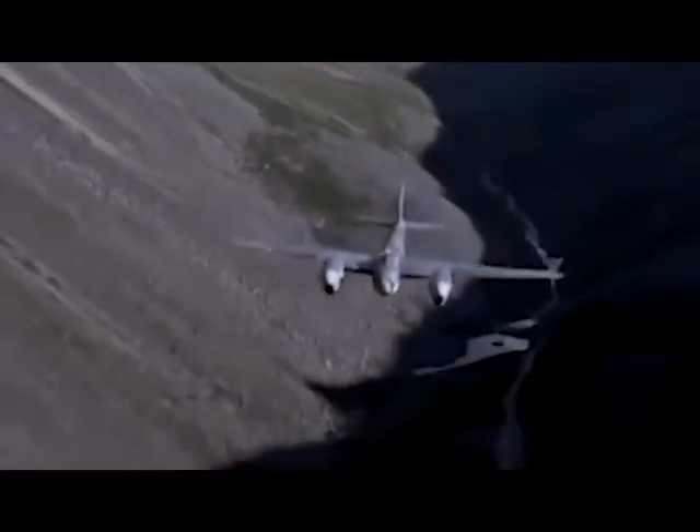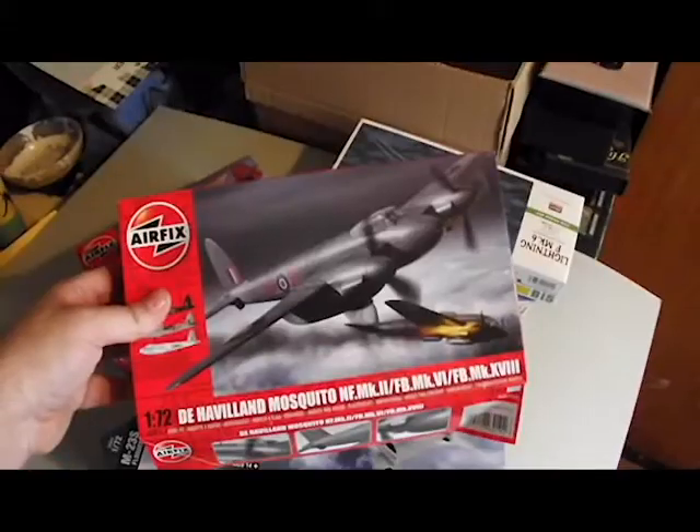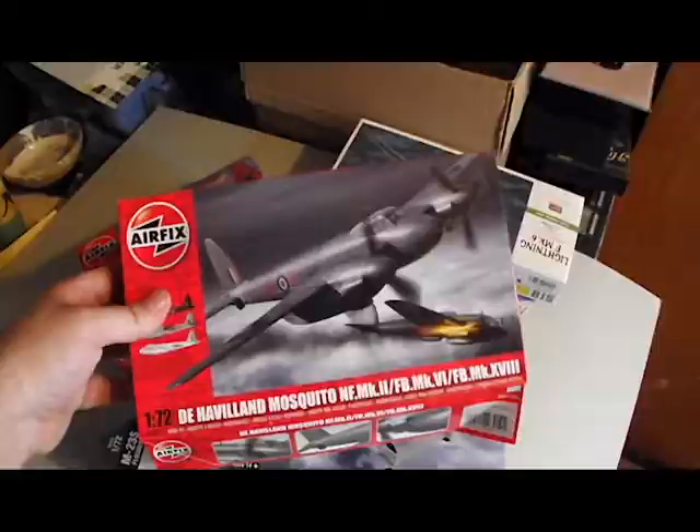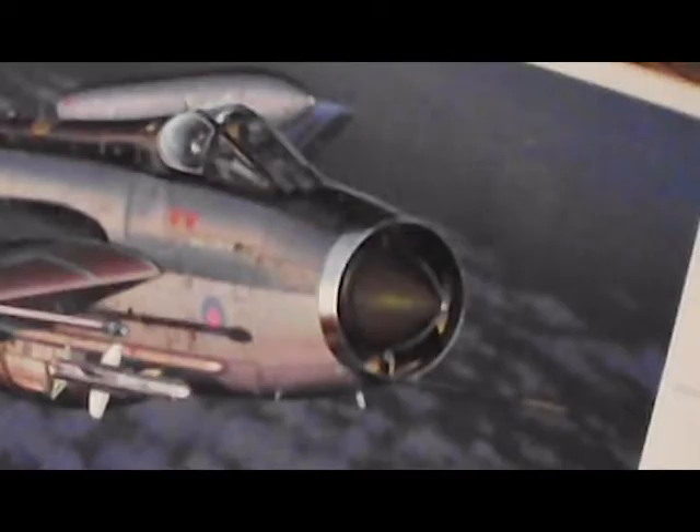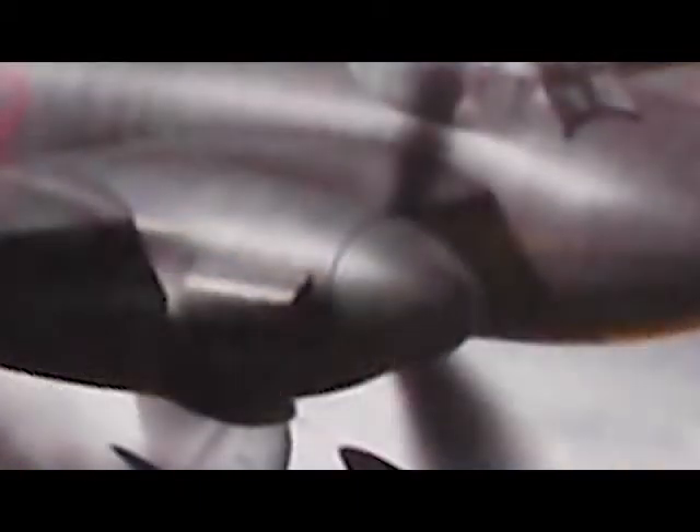One thing I did know is I wanted the plane to be jet powered. So in addition to needing a Mosquito as a basis, I wanted to use the nose from either a Lightning or a MiG-21. The central cone at the front mimics the propeller spinner on the original Mosquito.